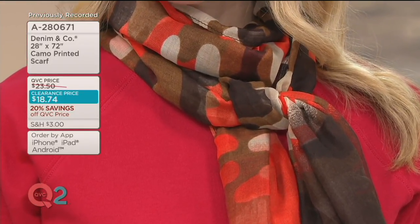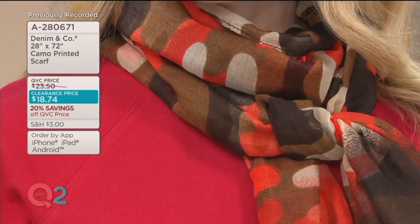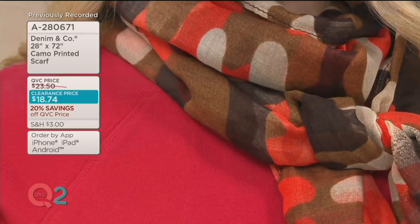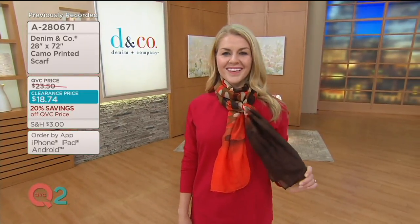This is your summer weight scarf. It's a very lightweight woven and it has a sheerness to it. If you're wearing this into the office, this adds pizzazz — maybe instead of a necklace, this is going to be your accessory.